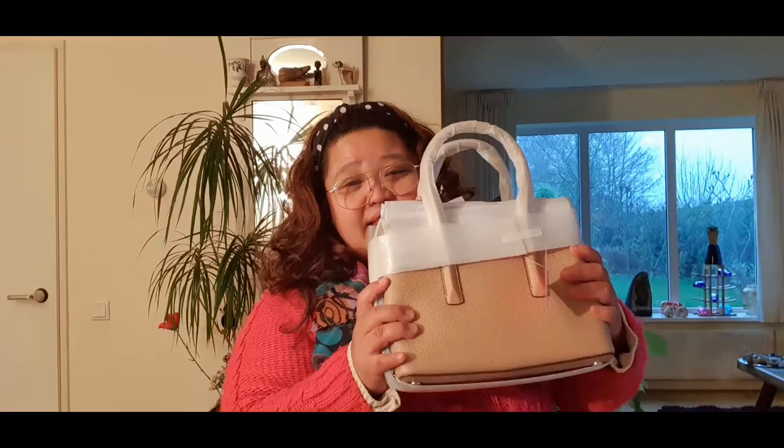This is the Margot bag — the medium Margot bag. It comes with, of course, a beautiful dust bag. My first one didn't have one — I was not able to get the dust bag with that one.